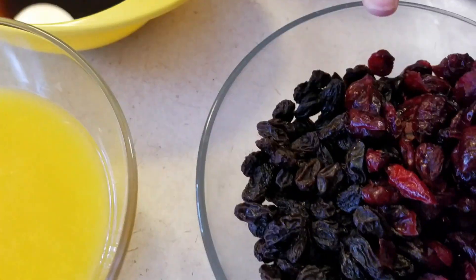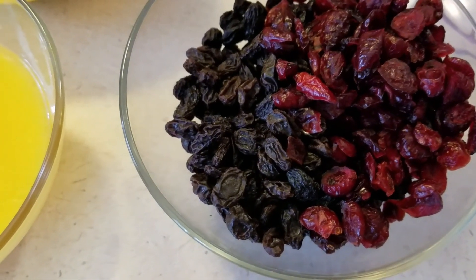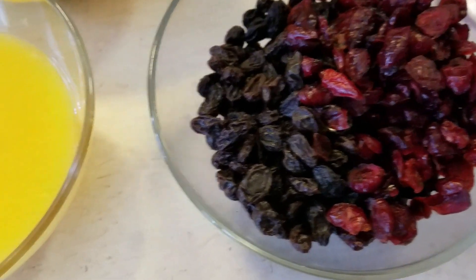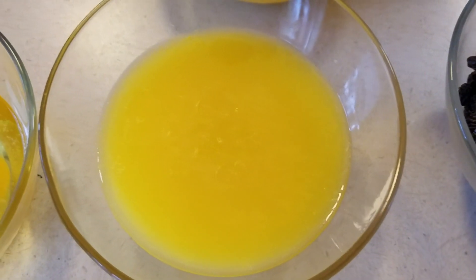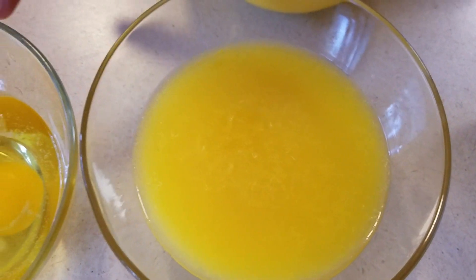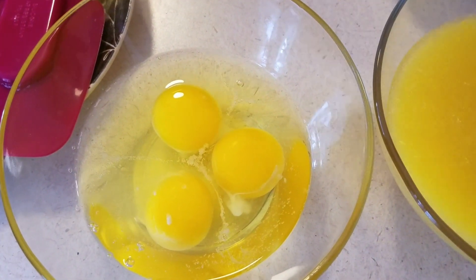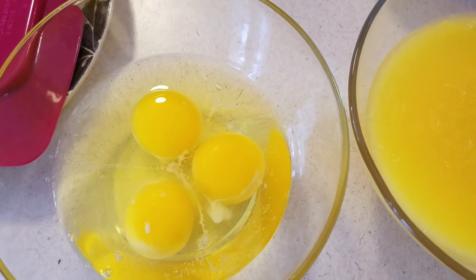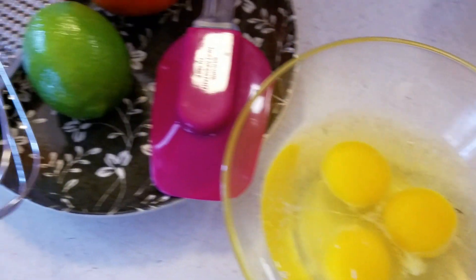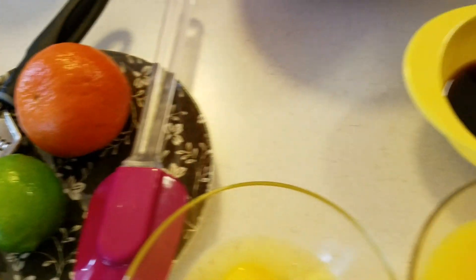I've also got some mixed essence and some vanilla extract, and then I've got some dried raisins and dried cranberries — this is what I use because it's what I can find at my local grocery store. Some orange juice — you can use freshly squeezed but try to get as natural as you can. Three large eggs at room temperature, as well as the zest of a lime and the zest of an orange.